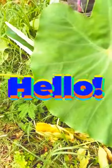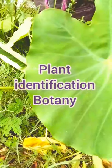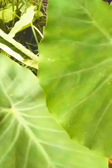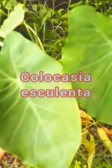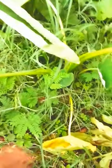Hello friends, how are you? I hope you are doing well. My name is Harvajan Patel and you are watching my channel Plant Identification Botany. You are looking at the particle of this plant, which is Colocasia esculenta. This is a very good species and a very good plant.